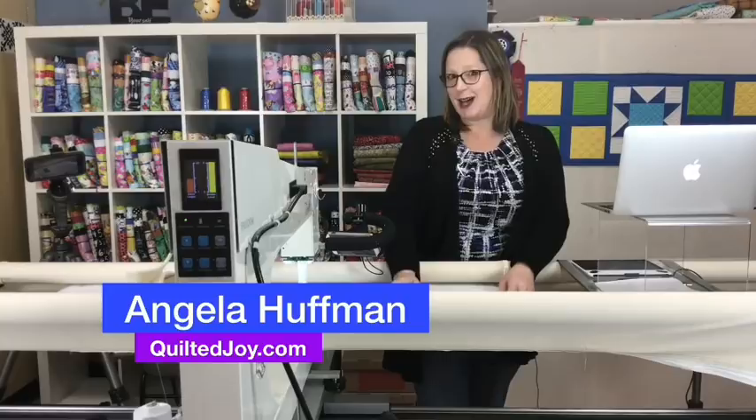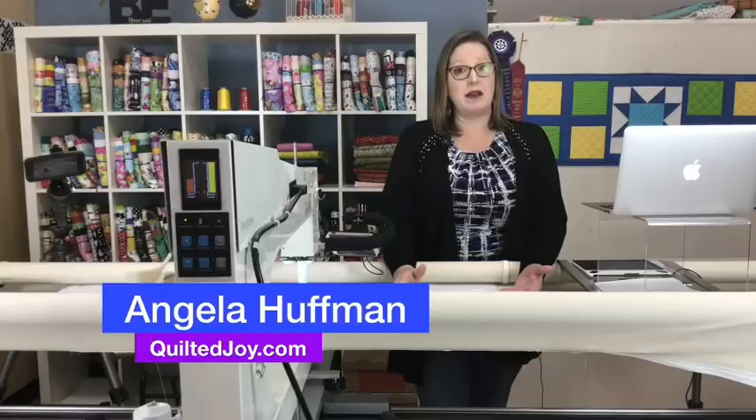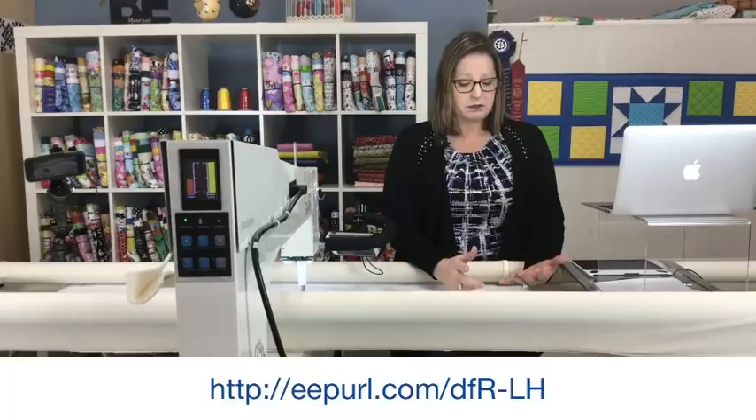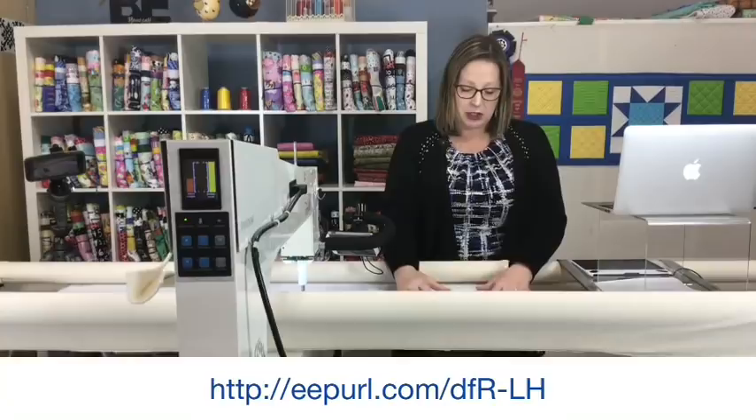I want to be sure that you sign up for our Quilted Joy newsletter. We have lots of great tips and tricks and tutorials and information in there. We've got links we send out for interesting things happening in the quilt world, especially in the machine quilting side — both sit-down and stand-up. You'll find that link on screen and in the description. Make sure you're signed up because we'll notify you about upcoming live stream guild meetings as well as any events that we have.